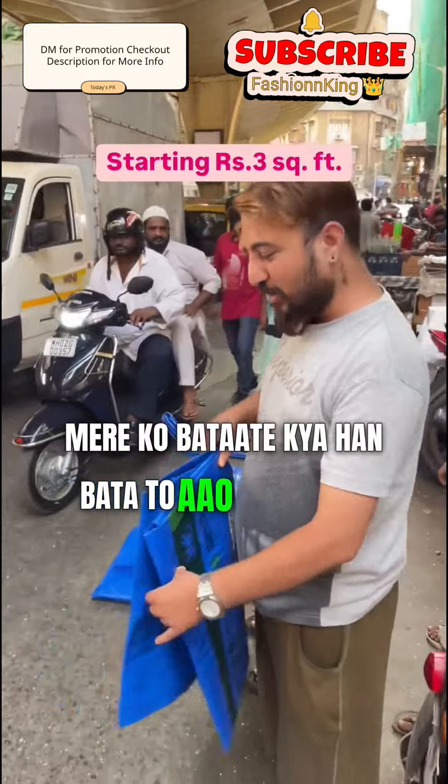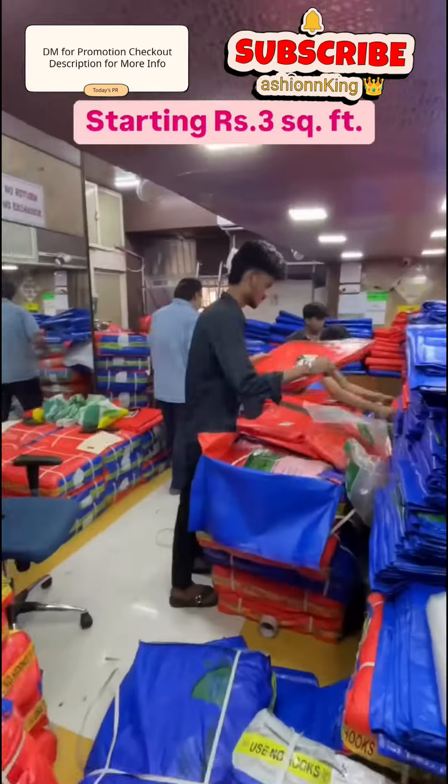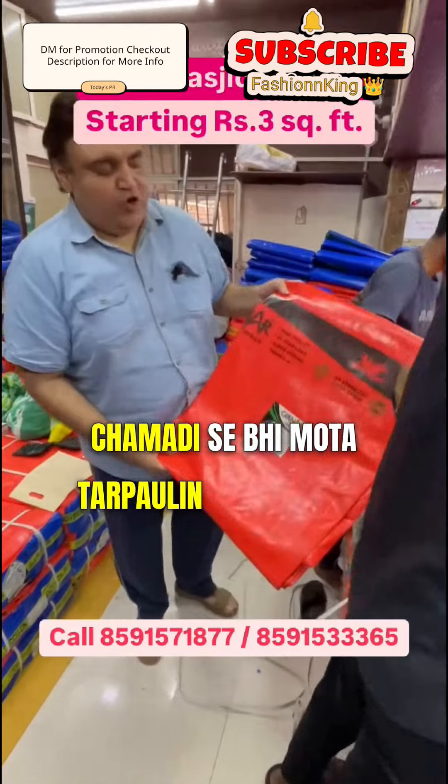Do you know what it is? It's a signal of Manjit Bender. And this is TNI plastic. Which oil is not bad here? This is TNI plastic. It's a big tarpaulin.